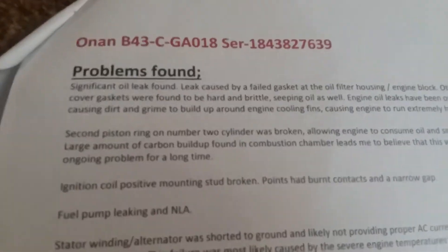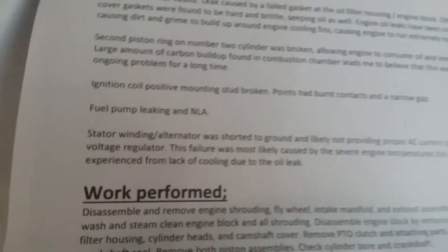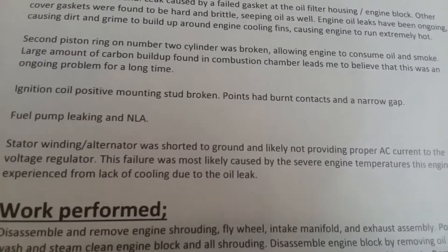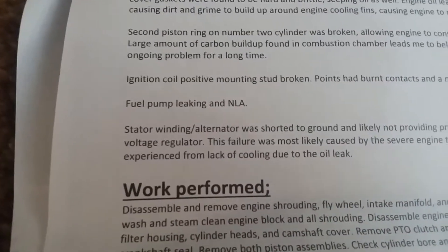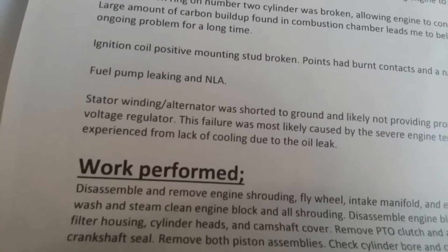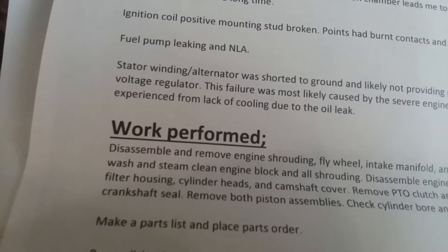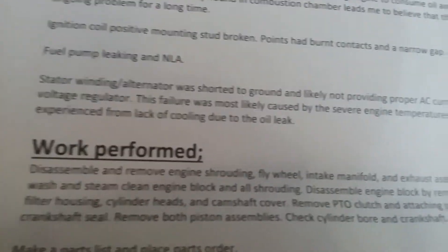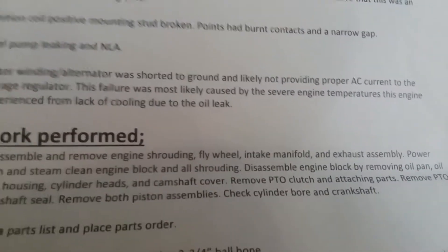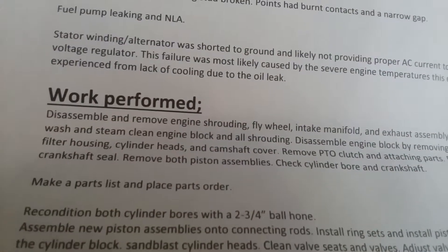I had that problem — when I got done mowing I could fry an egg on the hood. The second piston ring on number two cylinder was broken, allowing the engine to consume oil and smoke. A large amount of carbon buildup was found in the combustion chamber, which leads the mechanic to believe this was an ongoing problem for a long time. The ignition coil positive mounting stud was broken, points had burnt contacts and a narrow gap, fuel pump was leaking and NLA. The stator winding slash alternator was shorted to ground and likely not providing proper AC current to the voltage regulator — this failure was most likely caused by the severe engine temperatures from the oil leak.